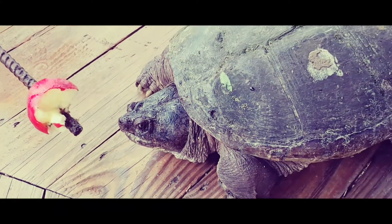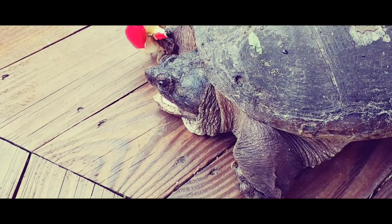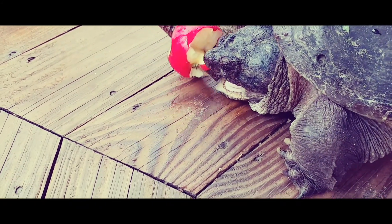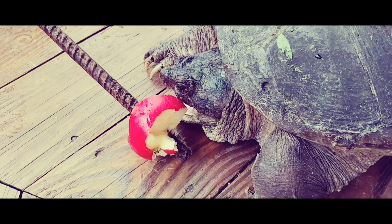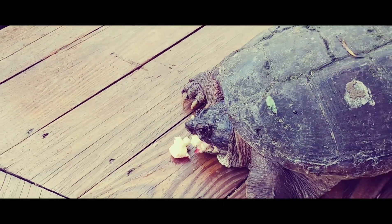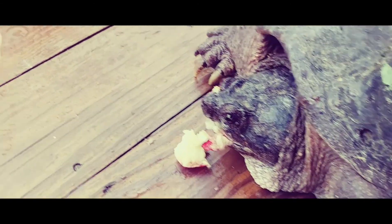Go watch it strike the apple one more time. That's your hand right there on the end of that thing.